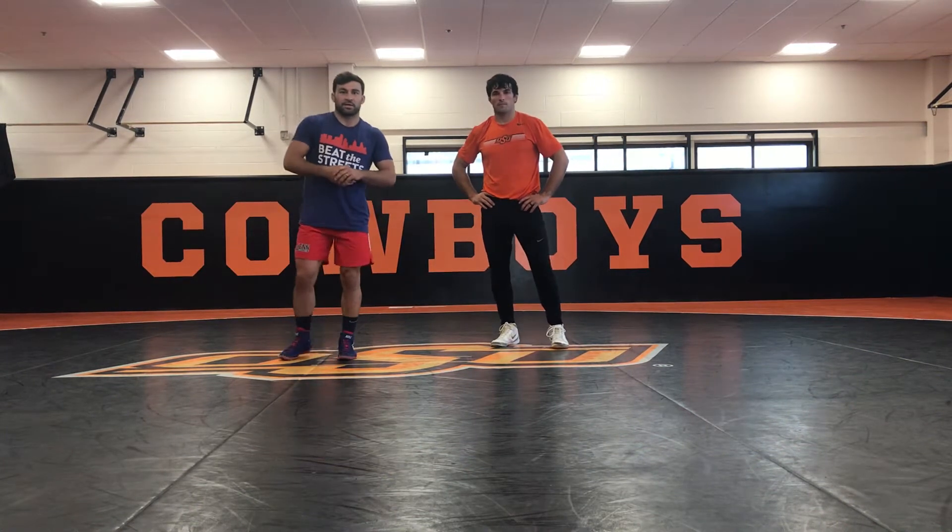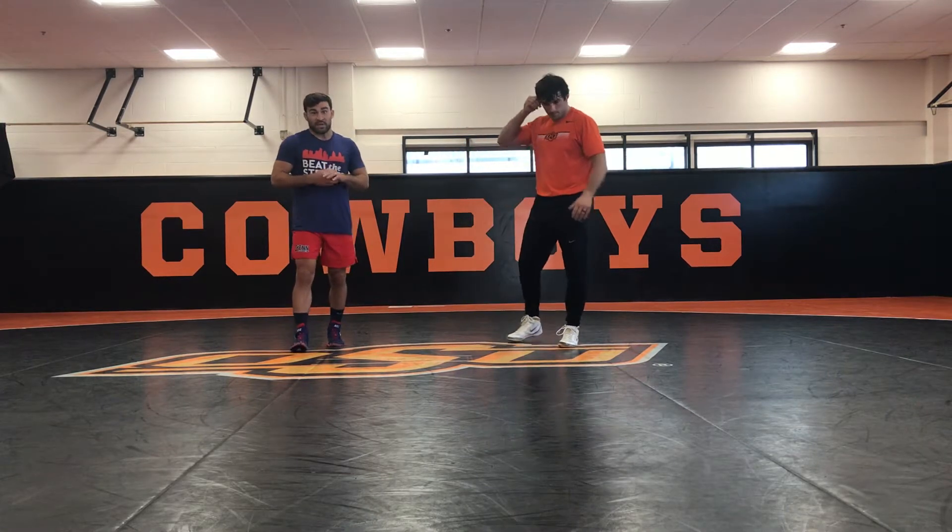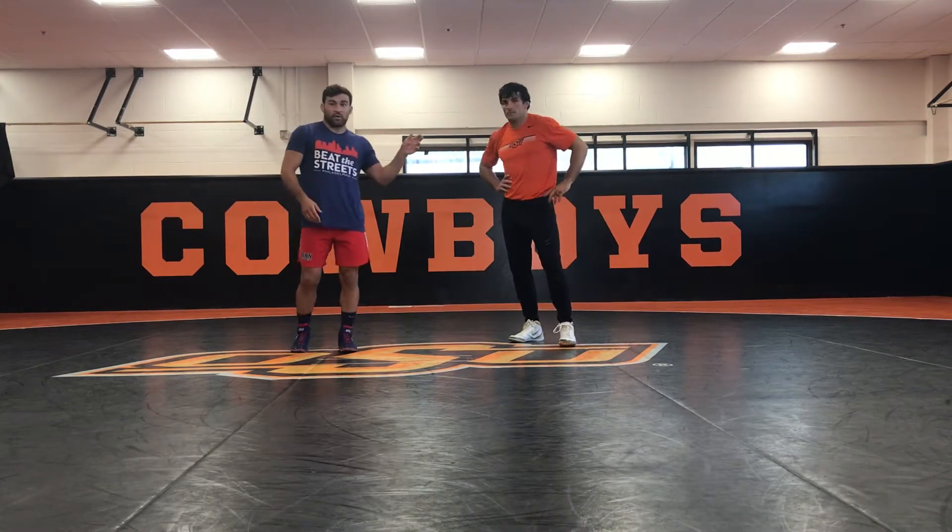Hey guys, Dan Vallemont here with Fanatic Wrestling. Again, we are out here in Stillwater, Oklahoma, at the home of the Oklahoma State Cowboys. Today I'm joined by Tyler Caldwell.